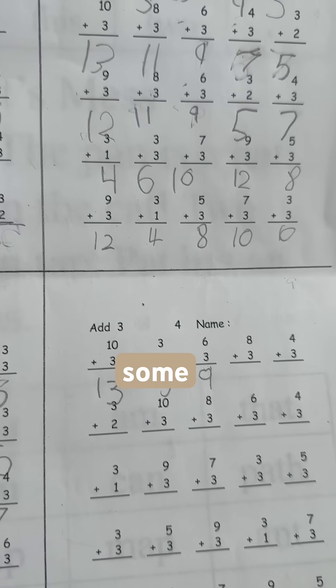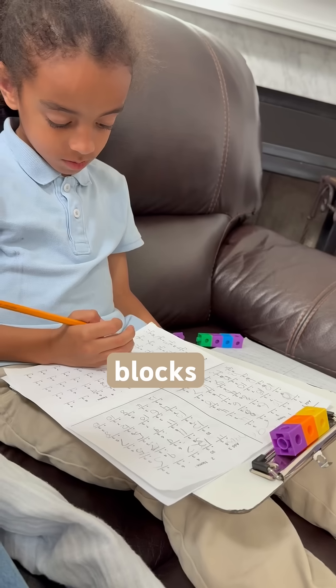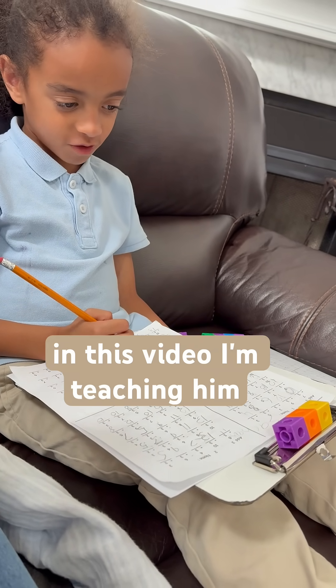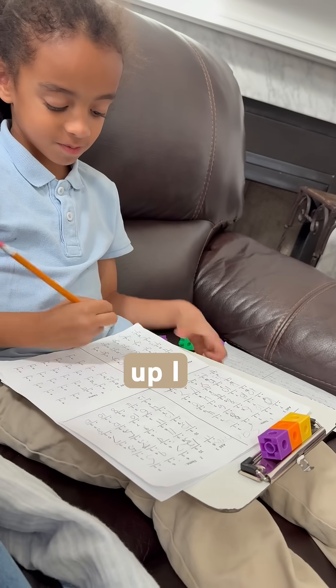I want to share with you guys some beneficial things about these blocks. I do believe these blocks help our children gain confidence when it comes to learning new problems in math. In this video, I'm teaching him how to use the blocks to count up, and I want to show an example.